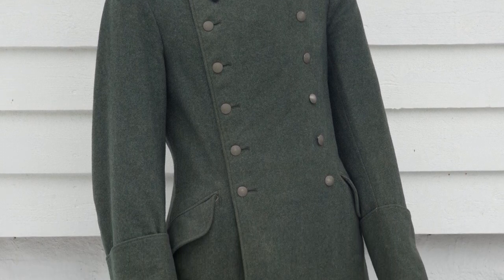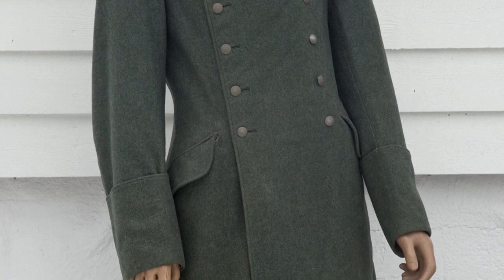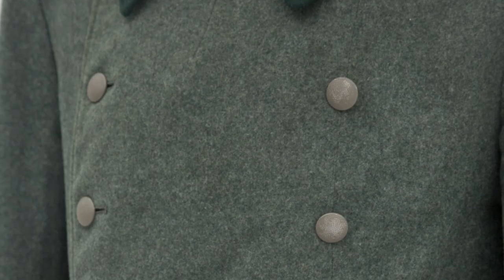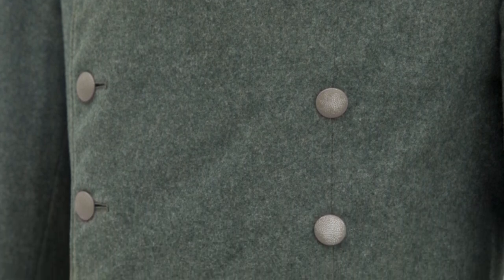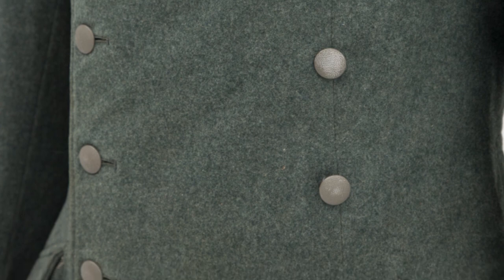It features the standard French cuffs and two slanted internal pockets. There are two rows of light green painted buttons in front, six in each row, all the same type and colour.